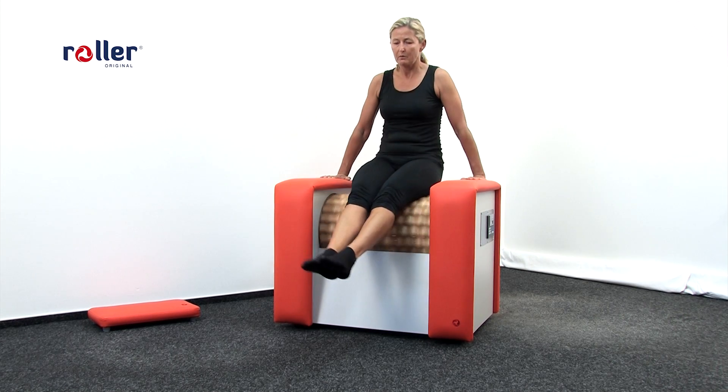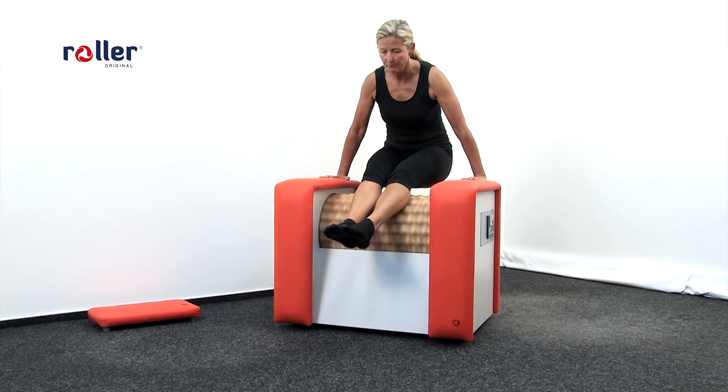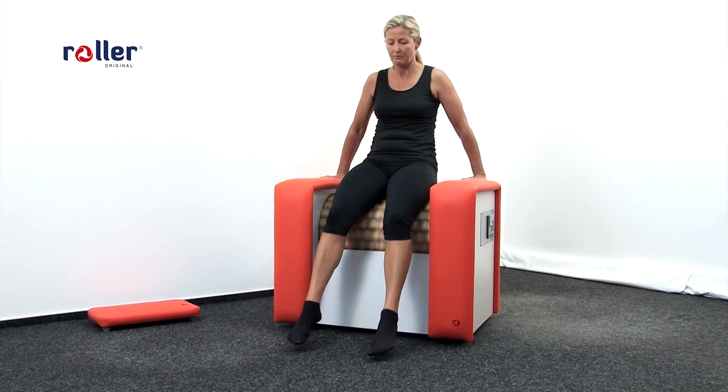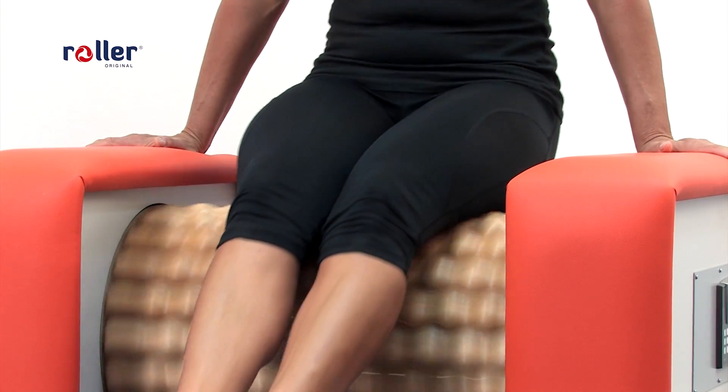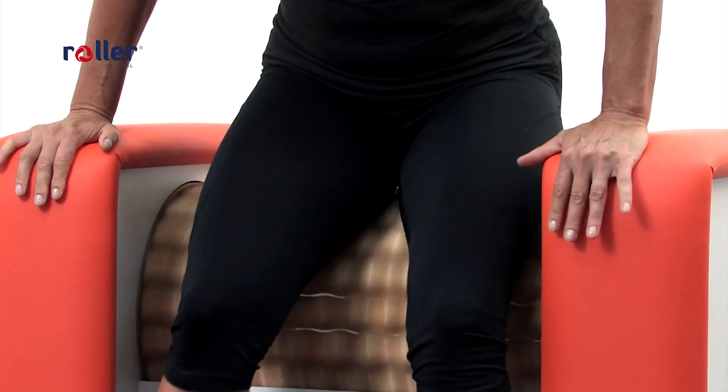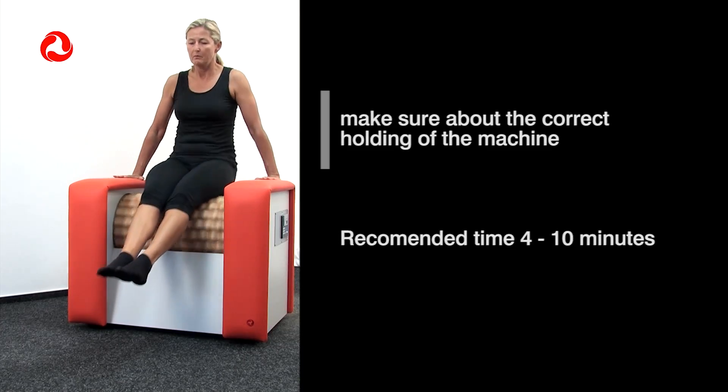Massaging the rear side of the thighs reduces fat pads and helps to get rid of cellulite. This way we also strongly form our body. Please put a lot of emphasis on correct holding of the machine. Recommended time is 4 to 10 minutes.